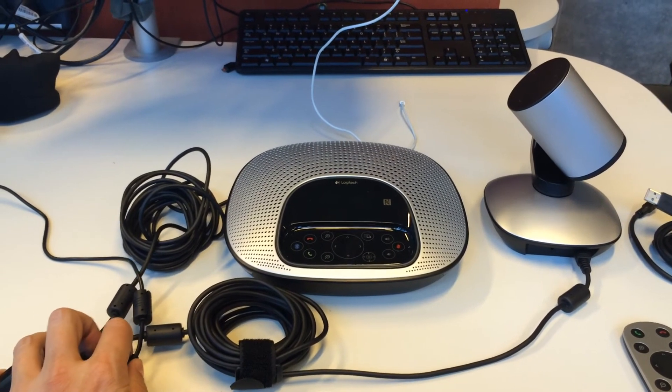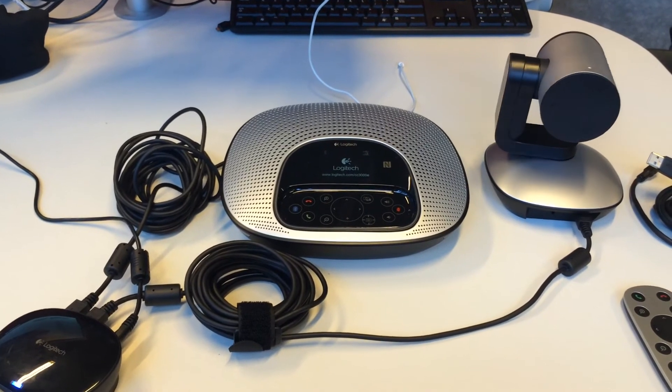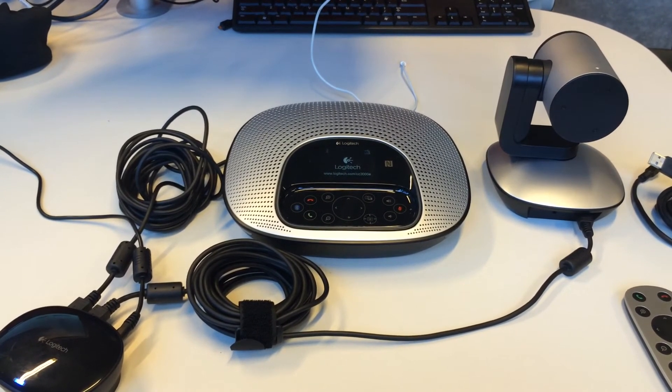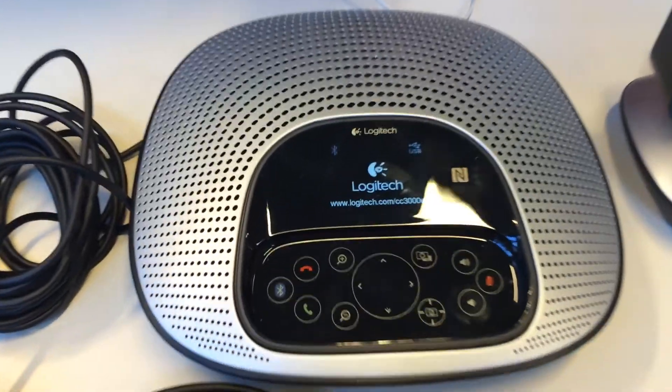I've connected the camera and the speakerphone and powered up the USB. The camera does a little spin and the Logitech logo appears on the speakerphone.